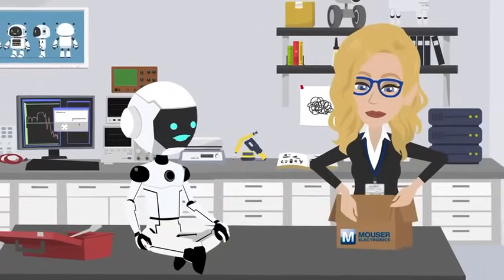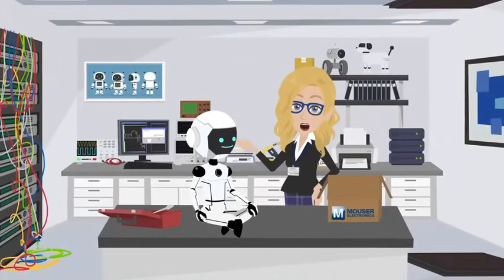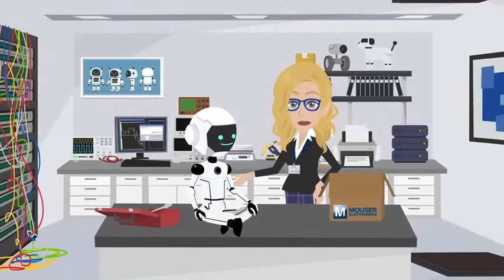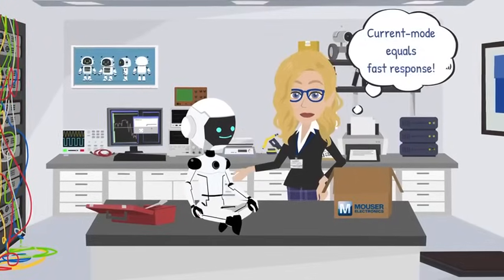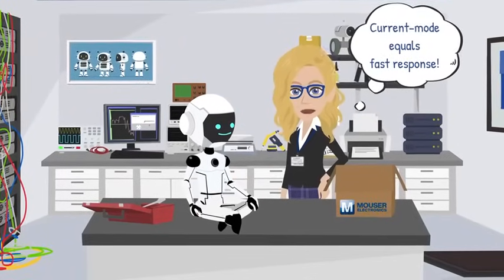That bot's got more moves than my dance routine. This little gadget slices a 400-volt DC bus into perfectly regulated low-voltage power. First thing that stands out for me? Current mode control — that means snappy load response.